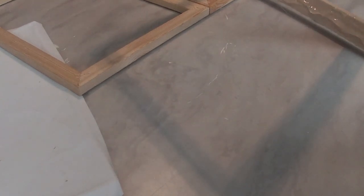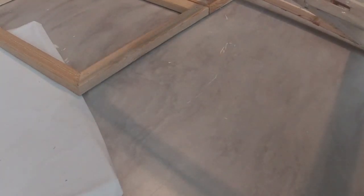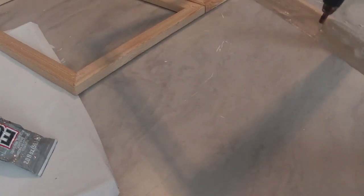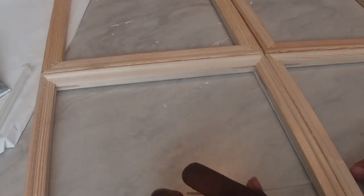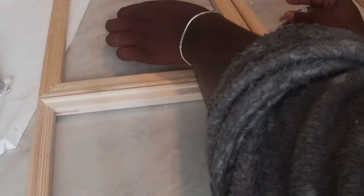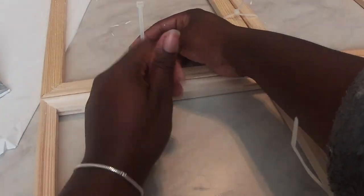Again, you will need four 11 by 14 canvases for this project. Once you have both sets of canvases glued together side by side, it's time to bring all four canvases together and glue them together. You're going to do the same process with your E6000 and hot glue — glue them together in the middle so it can create a window. Then I'm going to secure it by adding some cable ties to the middle sections to make sure it all stays secure and dries the way it's supposed to.